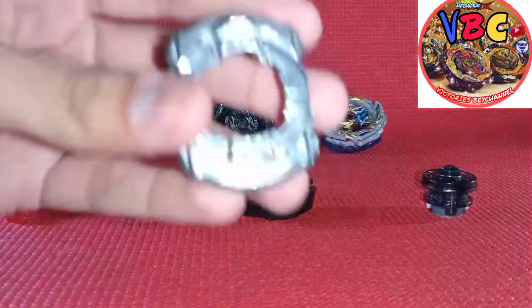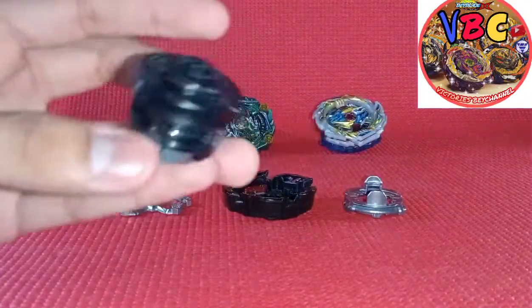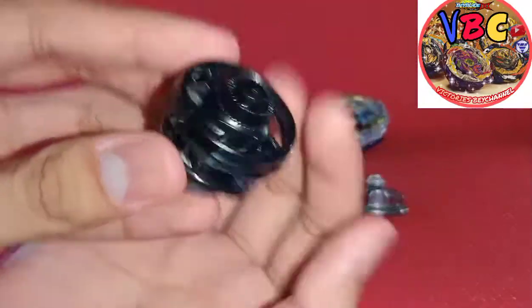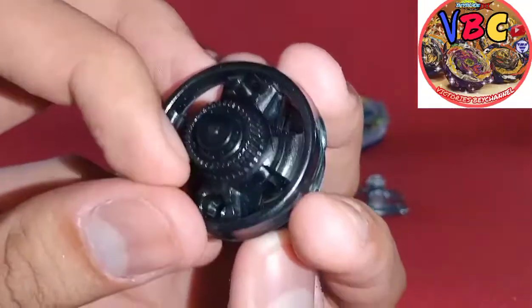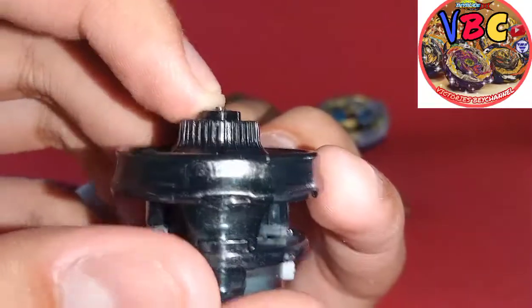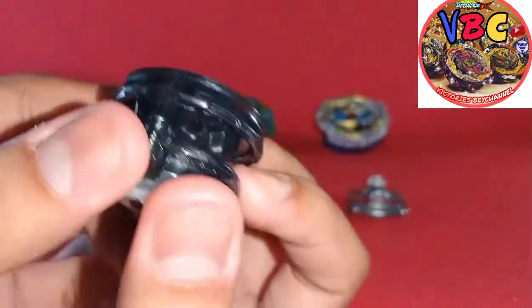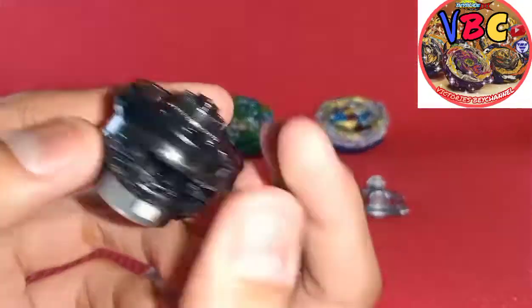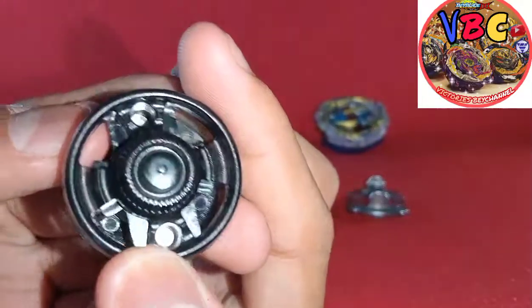Let's go over the parts again. Here's the Eleven Disc - nothing too special about it. And this is also a star of the show - here's Wave Driver. Wave Driver basically feels like gears here and it has a pretty small tip. I wonder what it will be like when it's awakened.